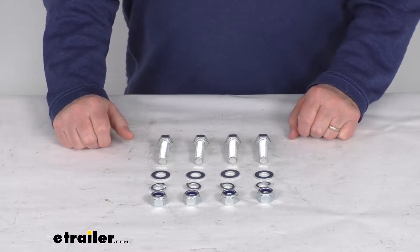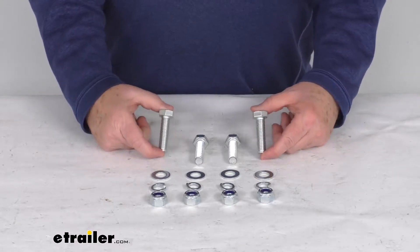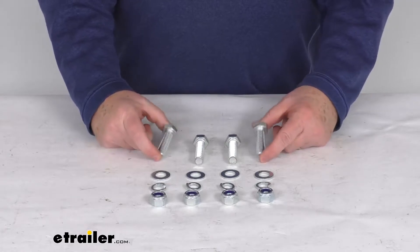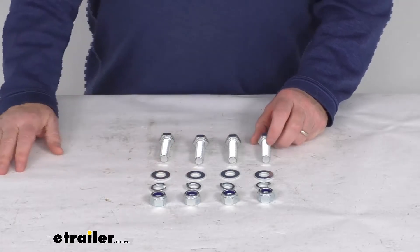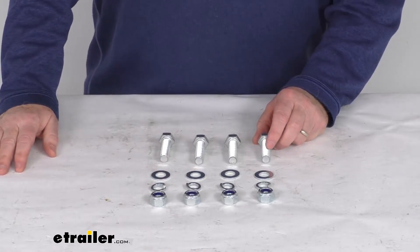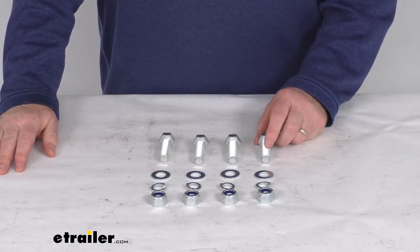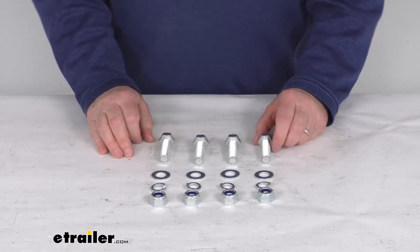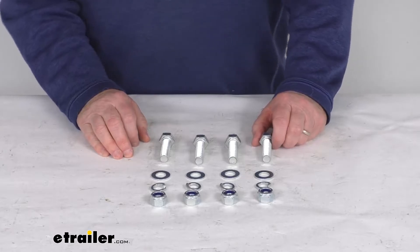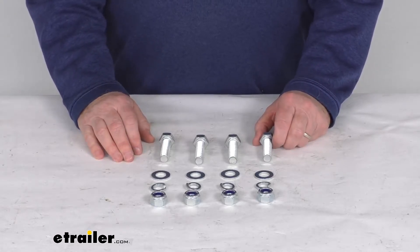Hello everybody, this is Jeff at eTrailer.com. Today we're going to take a look at the replacement head mounting hardware for the Curt R-Series fifth wheel slider hitches. This part will replace the hardware that secures your fifth wheel head to your Curt R-Series slider. This hardware attaches either the crossmember or the hitch head body to the R-Series slider, and it is designed to work with all the Curt R-Series sliders.